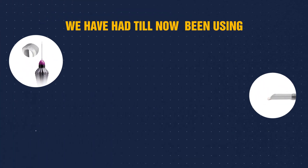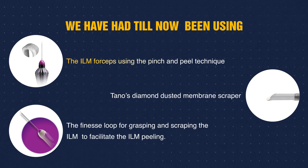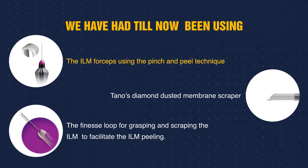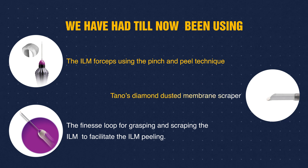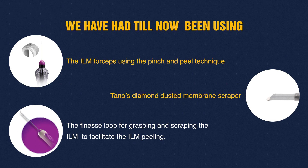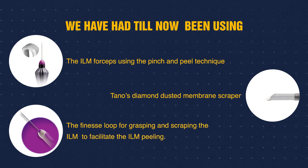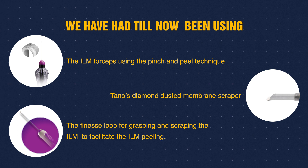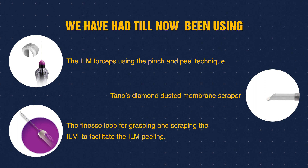Till date we have had the following instruments and techniques in our armamentarium: the use of ILM forceps and performing the pinch and peel technique to achieve the ILM fold; the use of Taino's Diamond Dusted Membrane Scraper for scraping an edge of ILM and then peeling it with the ILM forceps; and the use of Furnace Loop with its retractable loop, which enables grasping and scraping of the ILM to facilitate ILM peeling.